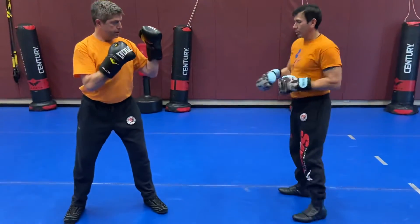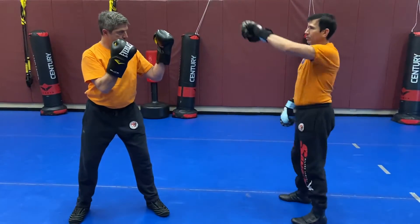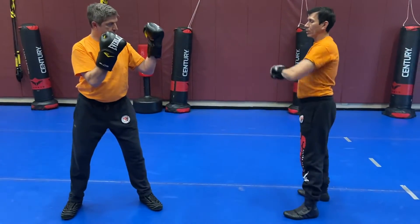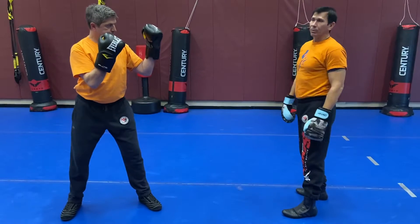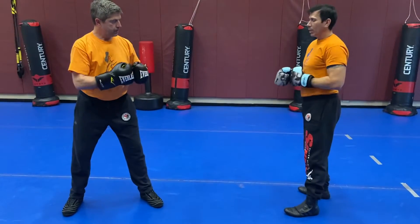We're going to piggyback off the drill with the low hook versus high hook, or rivier bas versus rivier haut. We're going to do a lateral, as best we can, rivier. Sometimes you want to get that distance — your toe is going to point up and you're going to do more of that frontal rivier on the high line.